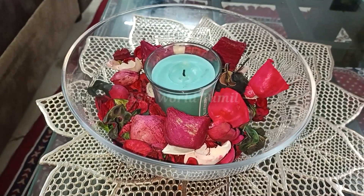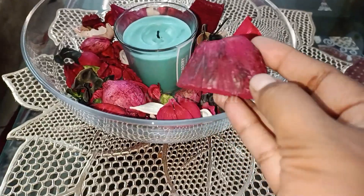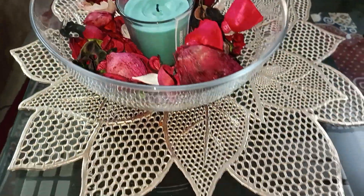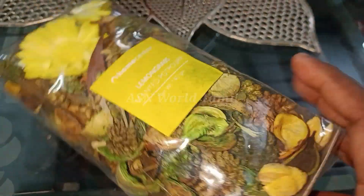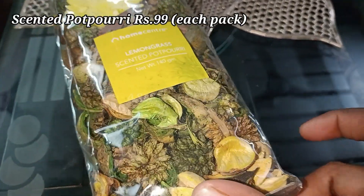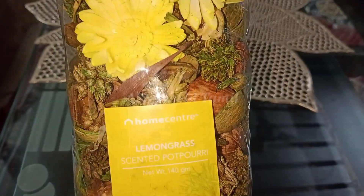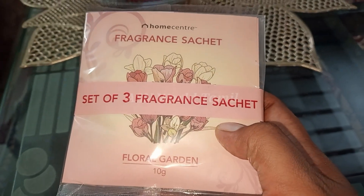This is Scented Pot Pourri. This is a bowl with a great flavor. This is a rose flavor. This is a lemongrass flavor — also a bowl. If you have a room full, you will have a nice flavor. This is the product and it is 3,000.